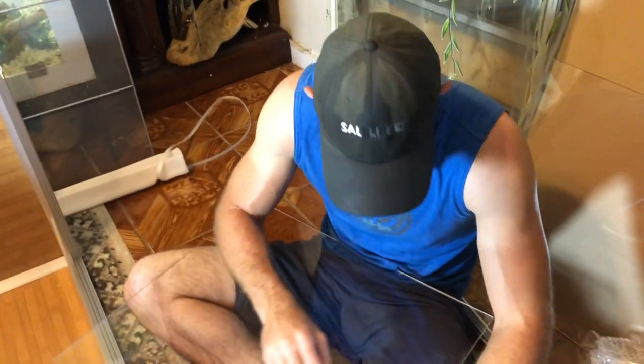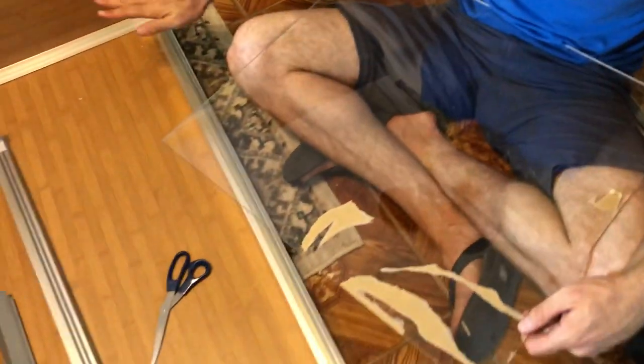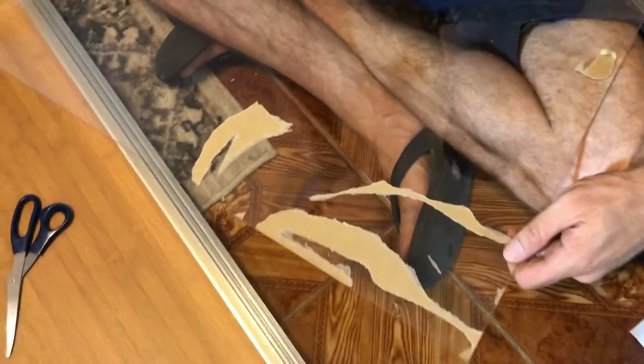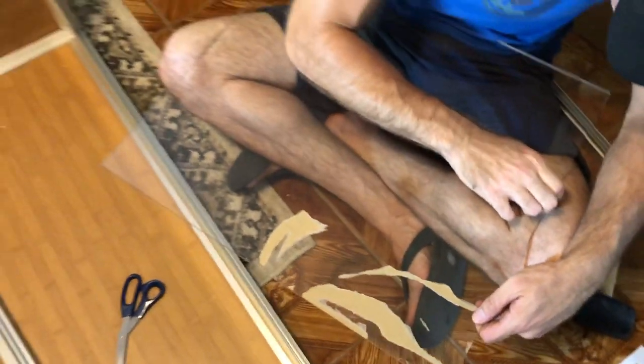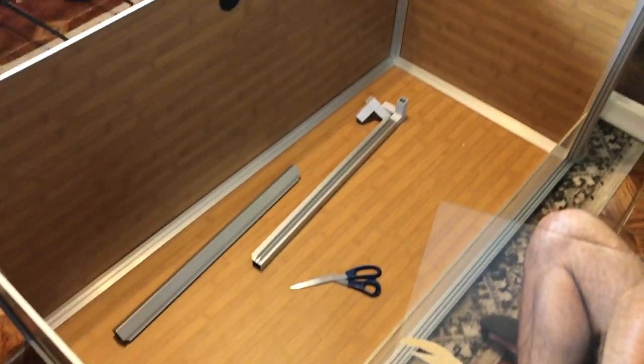This is the part that sucks — this is pretty hard to get off. I did an entire one, and in the time it took you to do this... just say it works. With my big dumb gorilla hands, the plexiglass doesn't have a single scratch on it, so this stuff definitely works. We're almost done and then it's time to decorate.